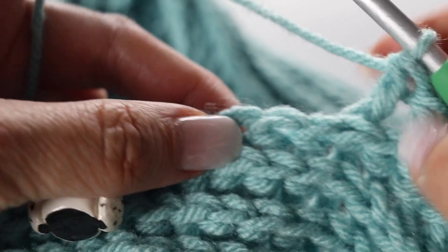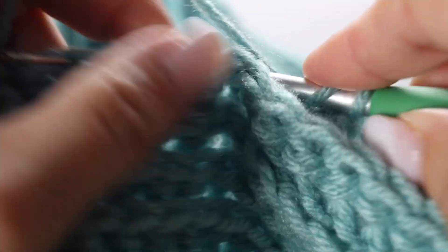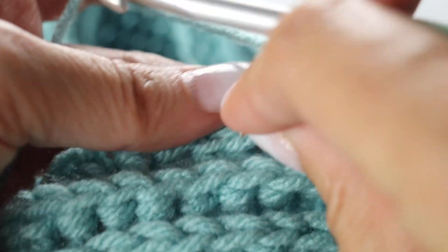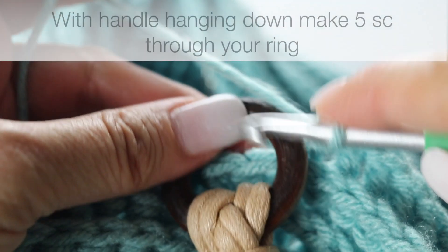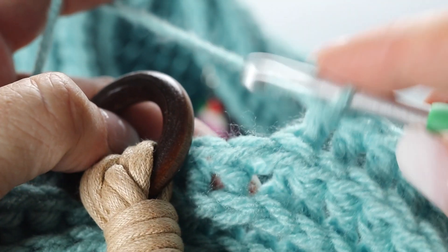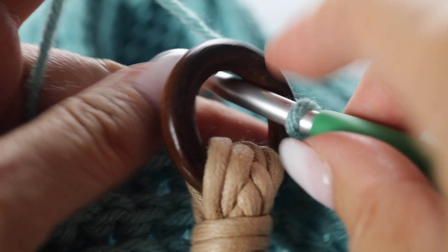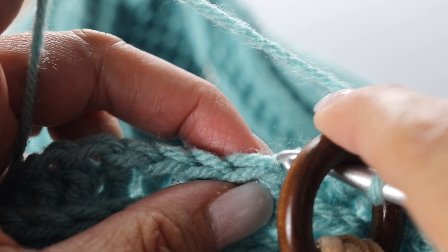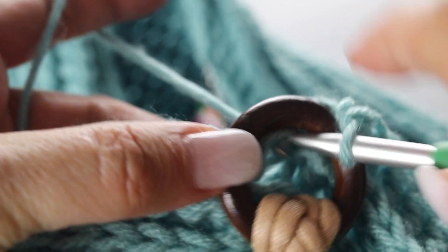Here is your stitch marker — count 2 stitches before: one, two — so you have 2 more back post double crochets to make. Take your handle, place the circular part flush to your work with the handle hanging down. Take your crochet hook, go through your handle and through the next stitch — we're going to single crochet: pass your crochet hook through the handle, through the stitch, yarn over, back through the stitch and through the handle. Give it a little tug, yarn over and through all the loops on your crochet hook.